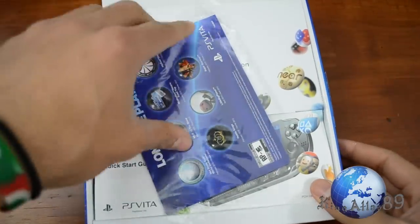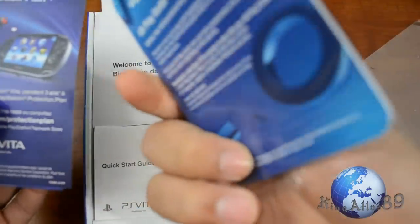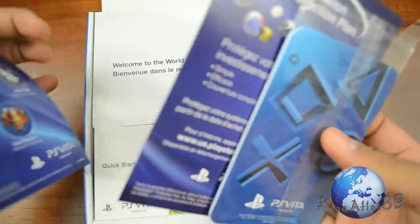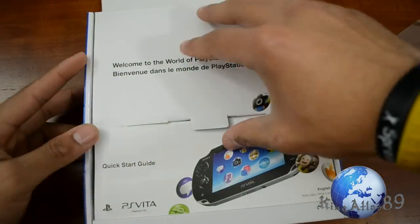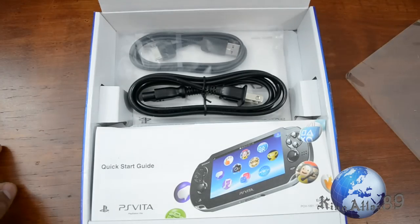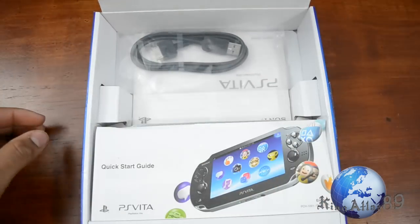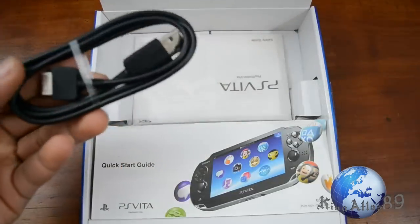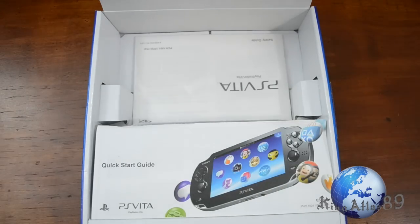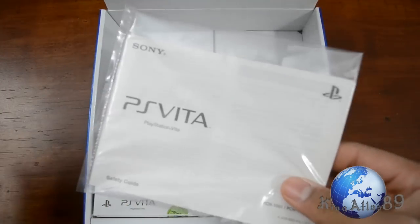In the box we have some PS Vita instruction manuals, an AR card for augmented reality, and some accessories. In this pouch we have our power adapter, the power cord to the adapter, and our charger port — which is the proprietary port that goes into the Vita itself.